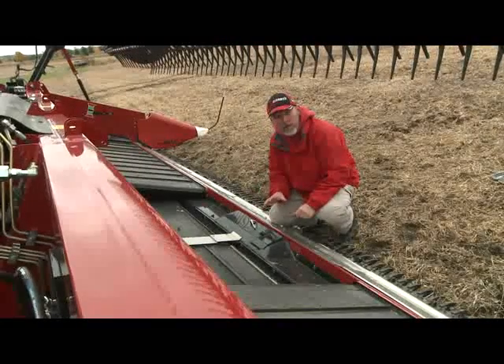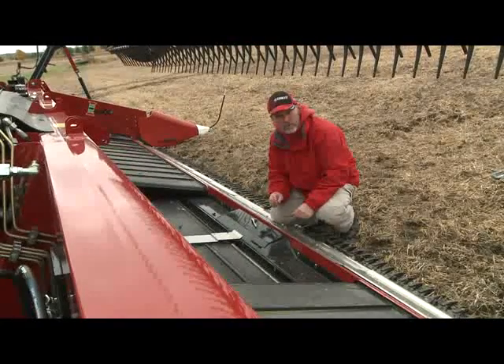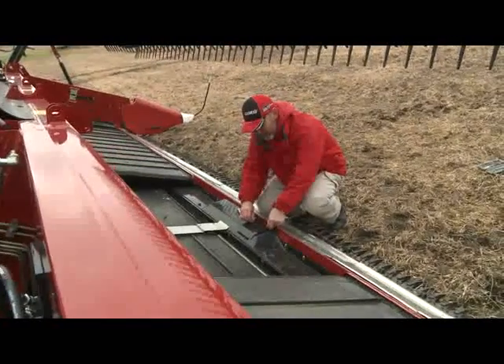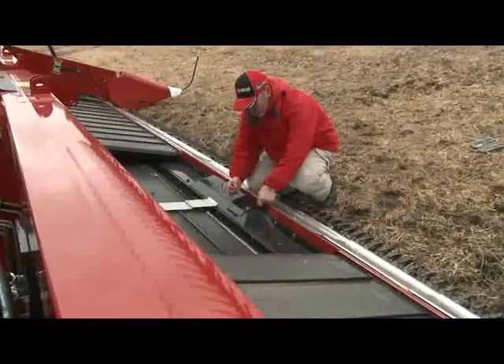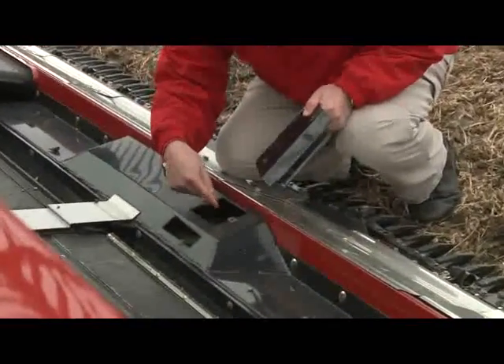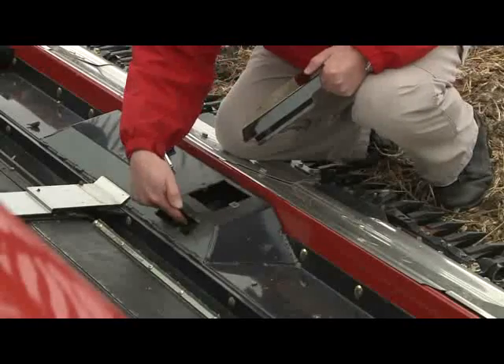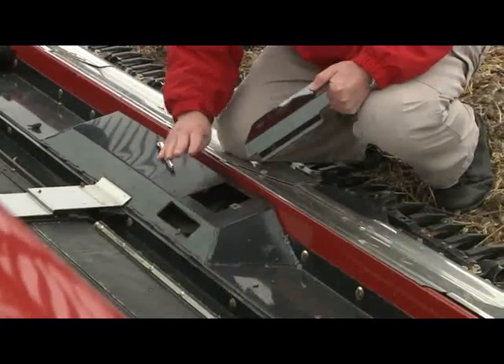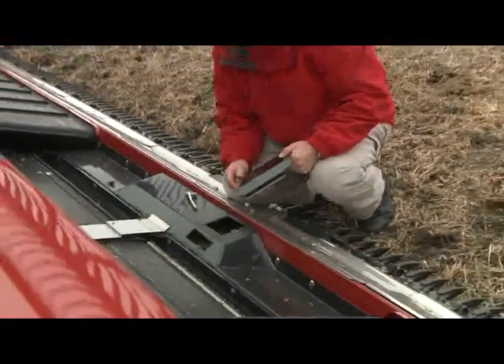Before heading to the field, we also want to check the oil level in our Sentra-Cut knife drive. There's an access cover here — remove the bolts, take the cover off, and the Sentra-Cut knife drive is right down here. There is a sight glass you can look at. The header does need to be on the ground in order to get an accurate reading on the sight glass.